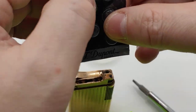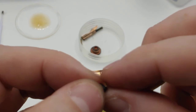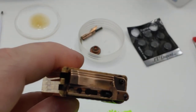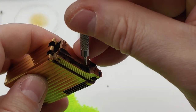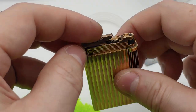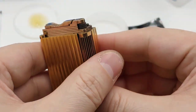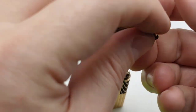It helps if your screwdriver is somewhat magnetic. Now we're going to install the flint. Flints have a flat side and a rounded side — always install the rounded side facing towards the wheel. Take the little tool here and push the flint in. You can lubricate this as well; it only goes in one way and the spring will force it in. You'll get a spark — and there's the spark.